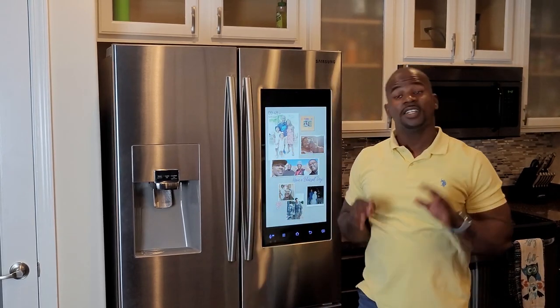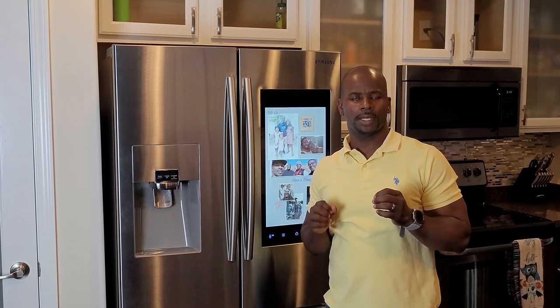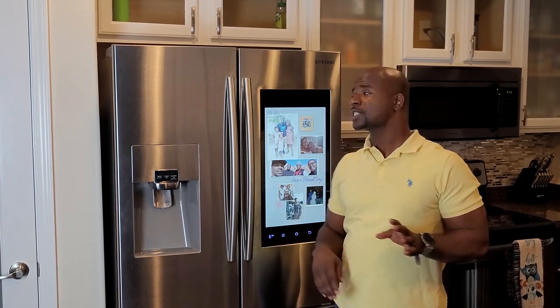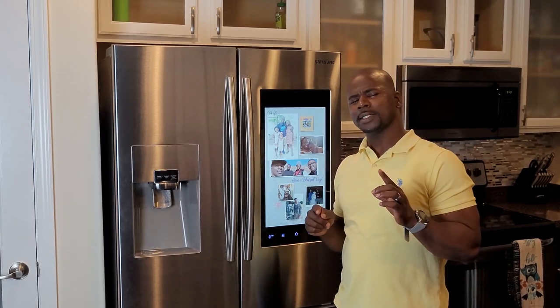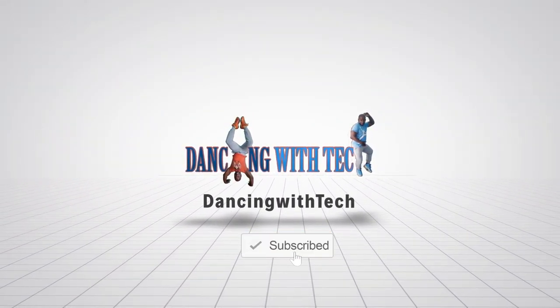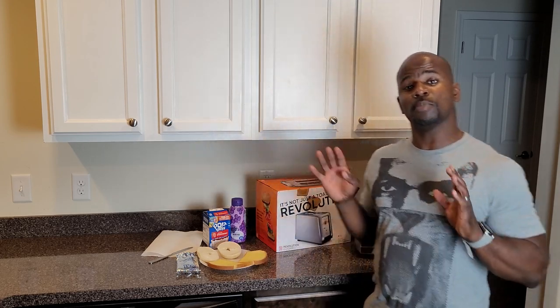Hello, what's up guys, and welcome to Dancing with Tech. Today we're going to be talking about the smart toaster.